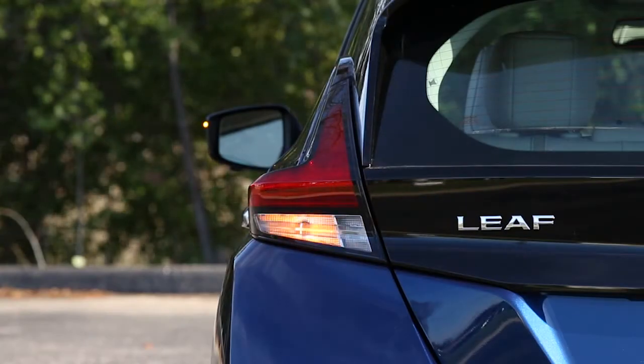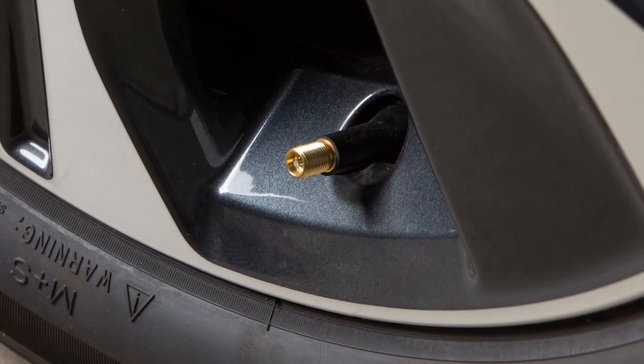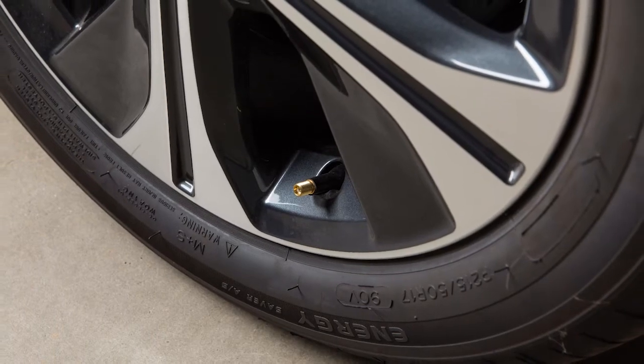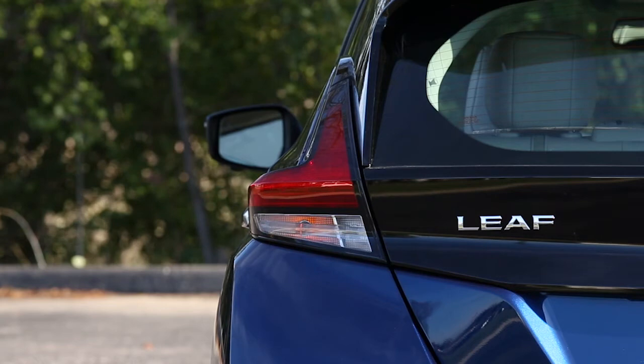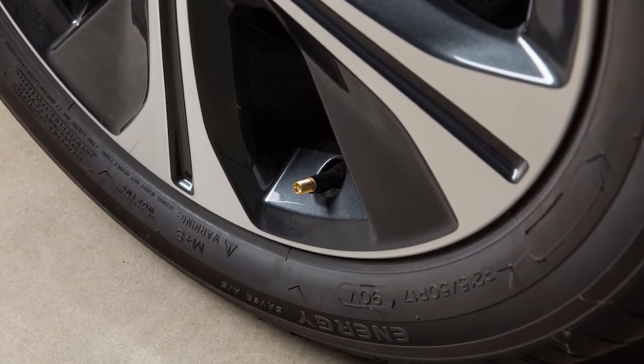If the hazard indicators do not flash within approximately 15 seconds after starting to inflate the tire, it indicates that the easy fill tire alert is not operating. After the correct tire pressure is reached, the horn beeps once and the hazard indicators stop flashing.